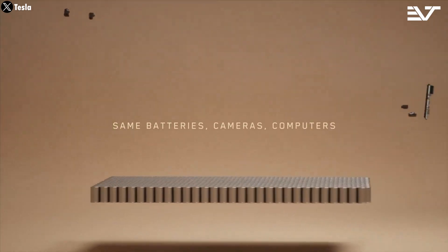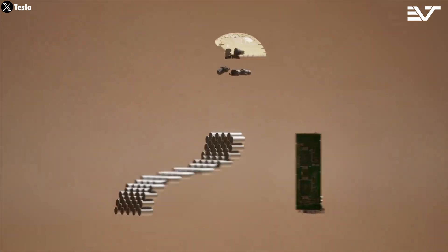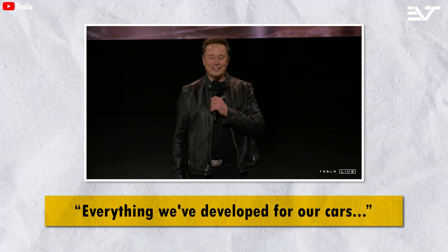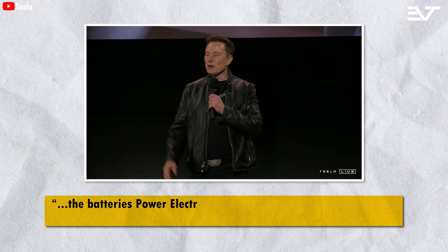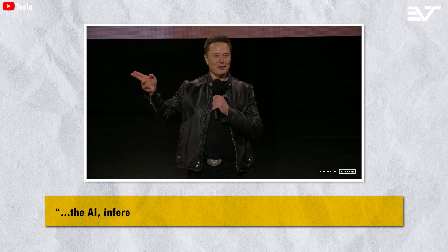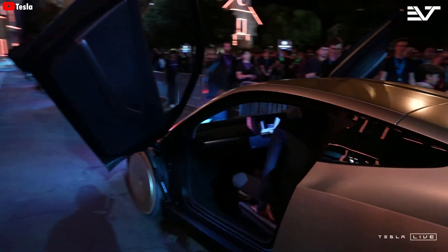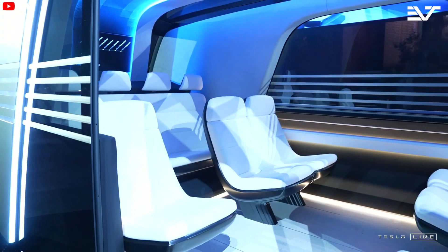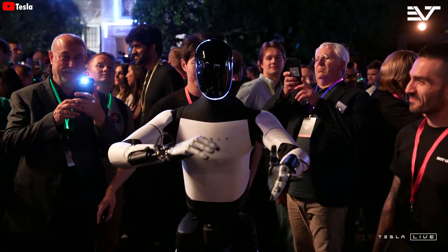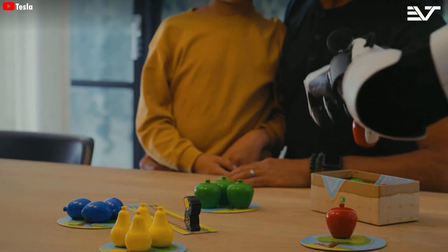According to Elon Musk, advanced technologies like battery systems, motors, power electronics, and AI from Tesla's vehicles can also be applied to the humanoid robots. Everything developed for their cars — the batteries, power electronics, advanced motors, gearboxes, software, and the AI inference computer — it all actually applies to a humanoid robot. Elon stated that even the CyberCab's RoboTaxi and RoboVan can be considered robots, just robots on wheels. Creating an Optimus robot with arms and legs enables it to perform tasks in spaces designed for humans, like climbing stairs, using tools, and interacting with objects.